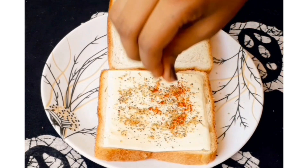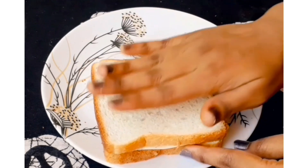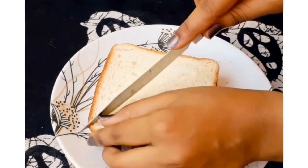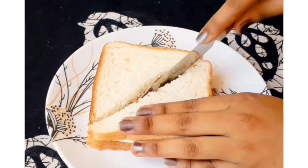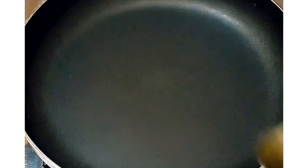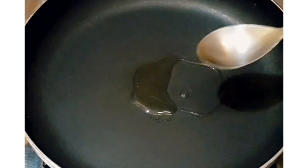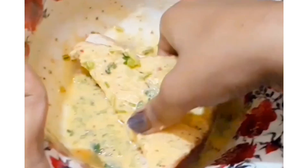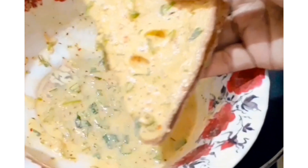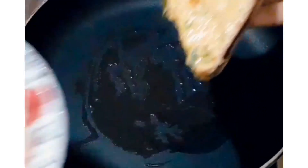Take 2 slices of bread. On one bread, add a cheese slice. You can add whatever cheese you find. Then add some oregano and red chili flakes on top. Cover it with the other slice of bread. Cut it into two parts so it gets easier to cook. Then add oil to a pan and cook it.